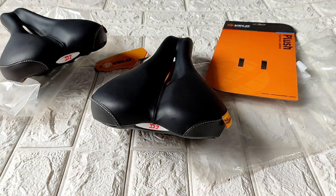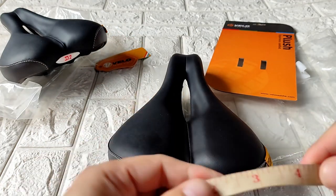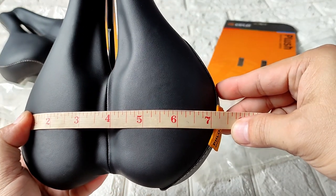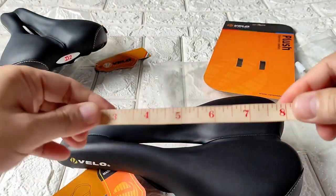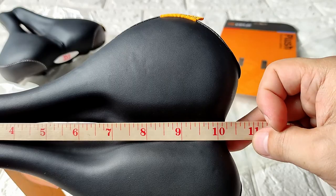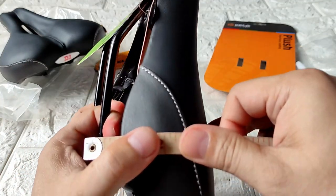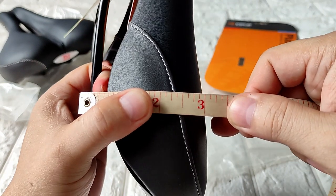A lot of people are asking me how wide the saddle is. I think this is my widest saddle available online — it's about 7 inches wide, maybe 7.1 or 7.2. The length is at maybe 10, 10-point-something inches. For the height, that's just an estimate — maybe two or three inches.